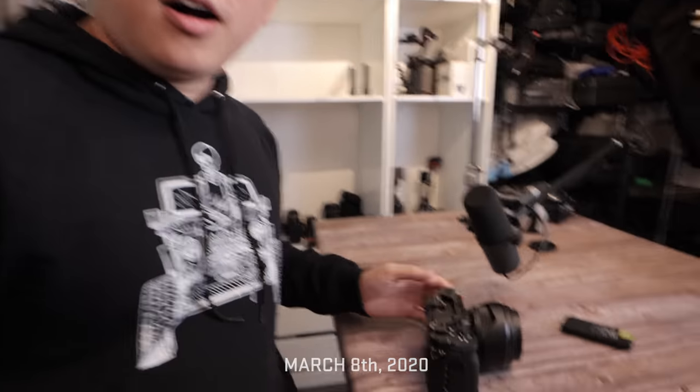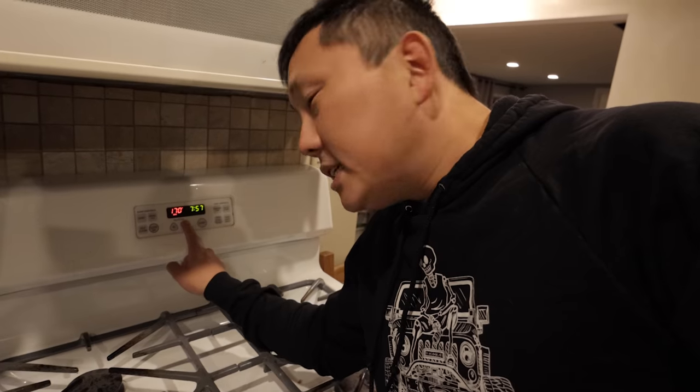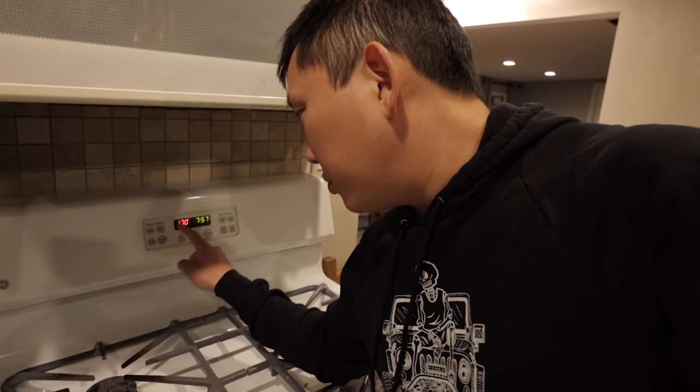I basically want to start doing more scientific tests on all the cameras that I review. One of the things I want to definitely test out is overheating. I want to test out all the cameras at 100 degrees Fahrenheit. How do I do that? I was thinking like an oven, right? But the lowest this oven can get to is 170 degrees — not good, that would cook the cameras.